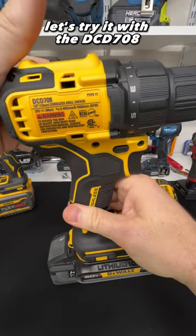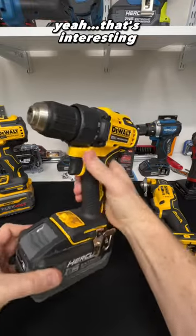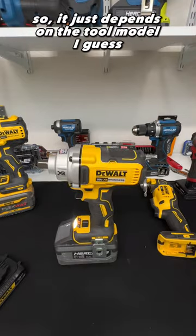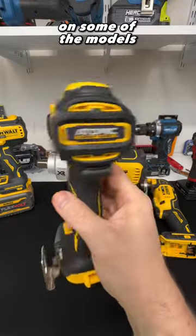Let's try it with the DCD 708. That's interesting — so it will not work with all DeWalt tools. It just depends on the tool, I guess — maybe some sort of safety feature in some of the tools, not sure.